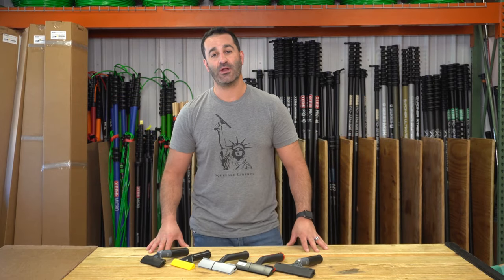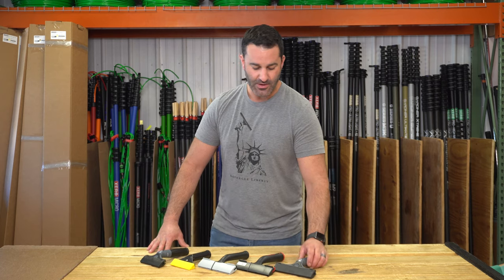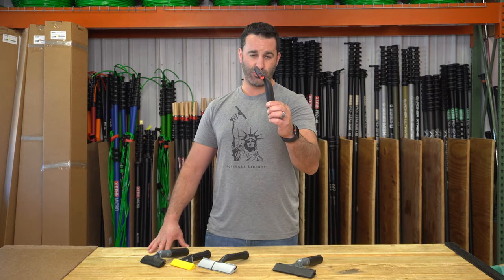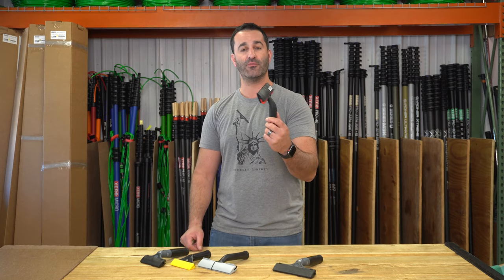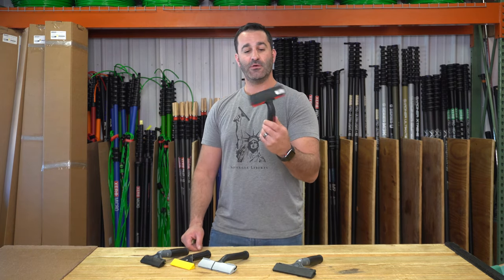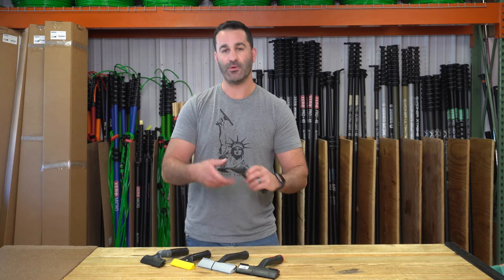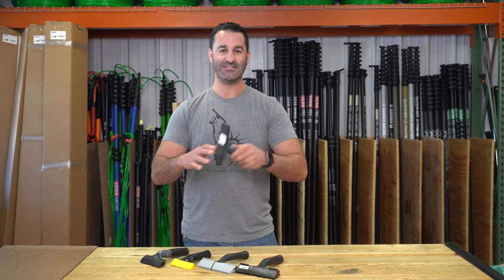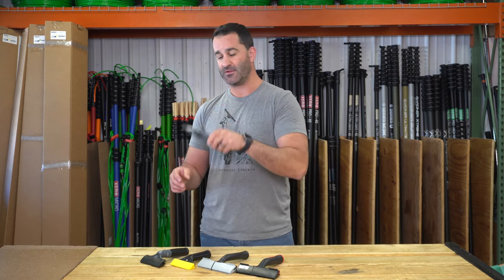Alex at WindowCleaner.com, and I want to talk briefly about angled scrapers. When I say angled scraper, I mean angled toward the glass, not from side to side. There are a few different manufacturers that make an angled scraper and they're pretty handy. A normal scraper has what we always refer to as a zero degree — it's completely straight, so you come in on an angle and you scrape the glass like this.